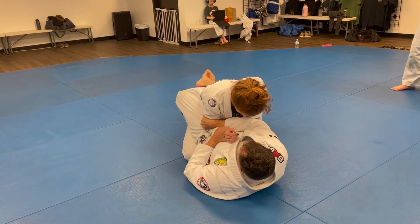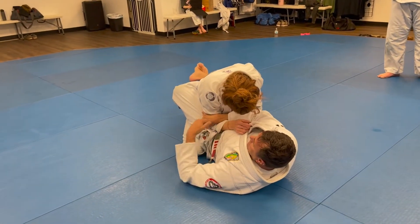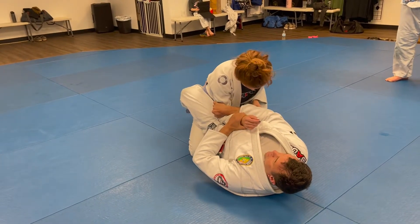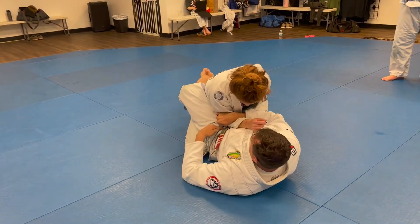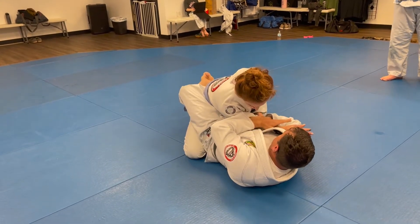I want to pull this elbow across, but she wants to put weight on it and keep it stuck on my hip here. So I'm going to create space by bridging my hips up, and when I drop them, I can pull it across a little bit. If I do this a bunch of times and shake her back, I can start to bring that arm across.